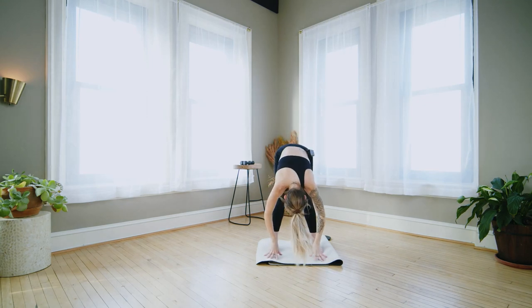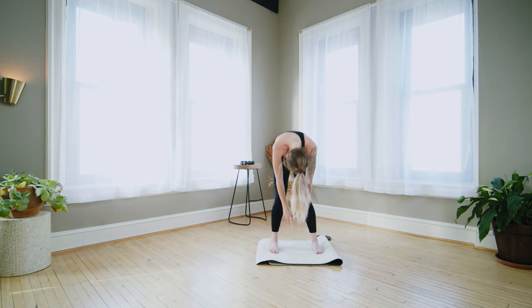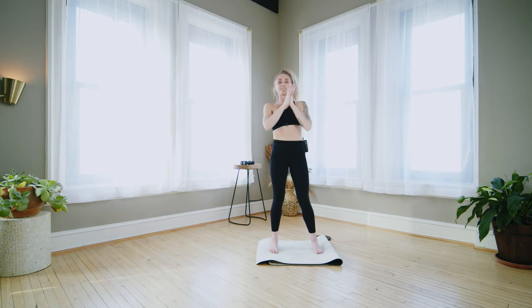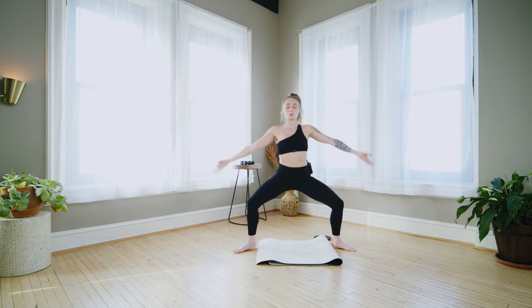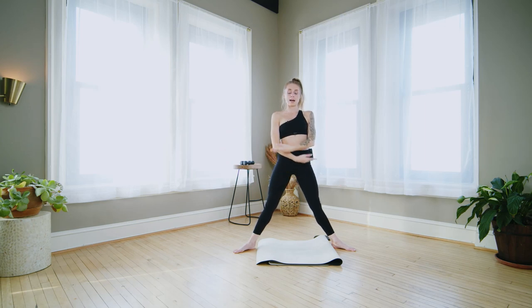Hold the fold, shake the head yes and no, maybe make some circles. Take a deep breath in and a deep breath out. On your inhale roll all the way up to stand, sweep the arms up at the top. Exhale, hands to heart center. Take the feet wider than the hips now — you can roll out the mat if you need to. Heels and toes out. We're going to reach the arms overhead as we squat low, then arms come back down in front as we stand.